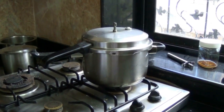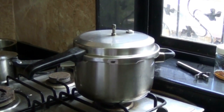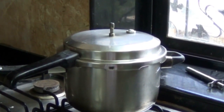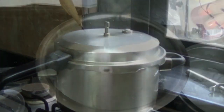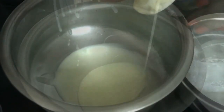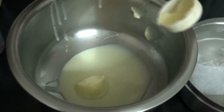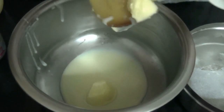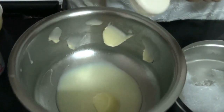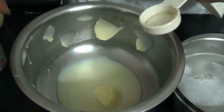We preheat the cooker for 5 minutes, and then the cooking time of the cake would be roughly around 15 minutes. In 100 grams of condensed milk, we are adding 1 tablespoon of butter. Bakery is actually a science, so you have to be very precise with your measurements, and all your ingredients have to be at room temperature — not straight from the fridge.